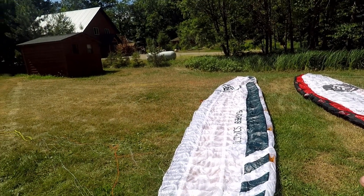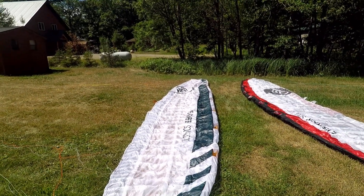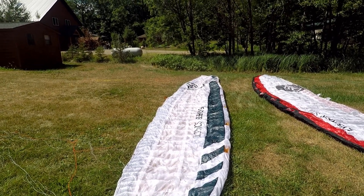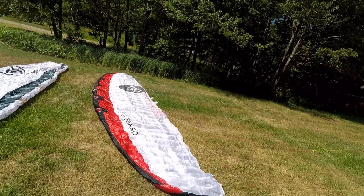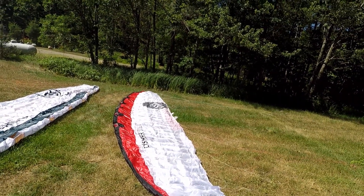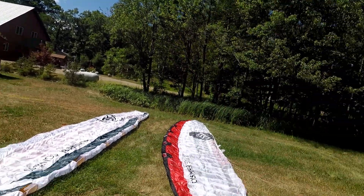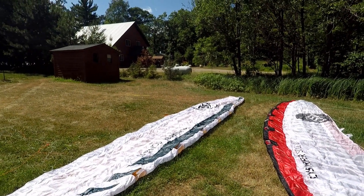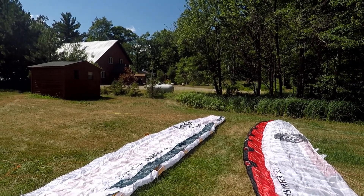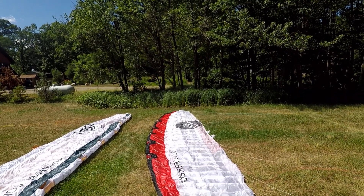If you're more of a strapless surf-style hydrofoil rider, the Soul is the one. If you're a beginner, I would definitely choose the Soul. It doesn't mean you couldn't jump right onto the Sonic 3 — it's still a very well-behaving kite — but it's going to be a steeper learning curve with more issues like twists and bow ties. The Soul is very much like riding an inflatable. The Soul is also hands-down the easiest relaunching foil kite ever designed.